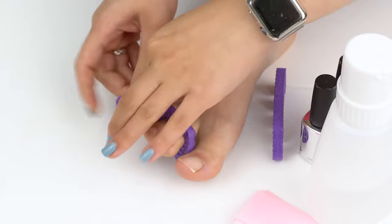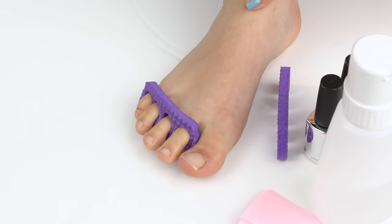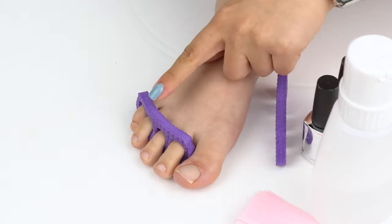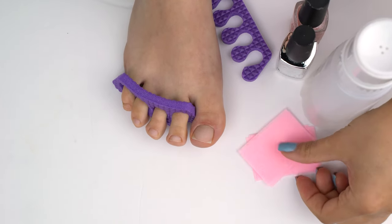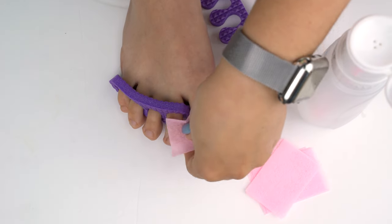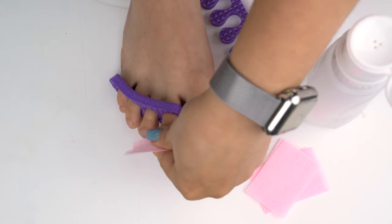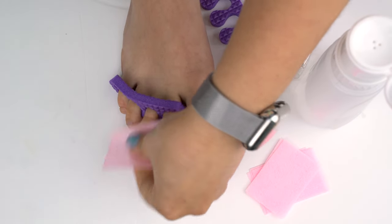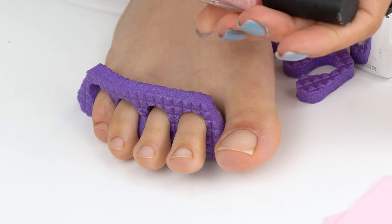Now set up a toe separator with the flat side up to get it out of the way, and degrease the toenails — that's a crucial step. This degreaser by Kinetics can be used without a base coat; we put it on the nails right away. But if you are using darker shades, we recommend using a base coat to prevent the pigment from staining the nail.